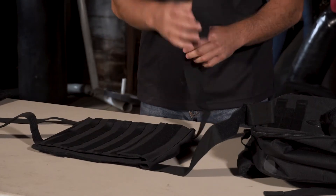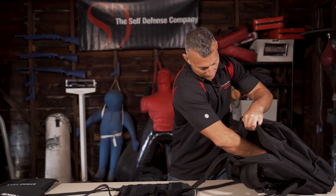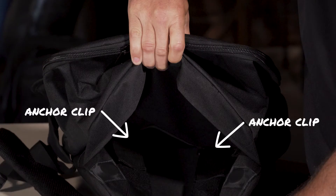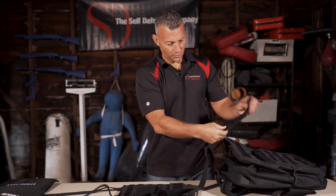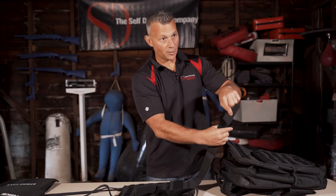Let's set it up and size it. In the concealment chamber, there are two anchor clips — it's going to be a little difficult to see. This just slides in, literally just goes in over the clip, and then you'll be able to adjust the size accordingly on the Velcro.